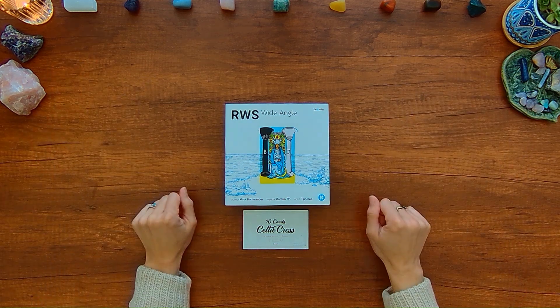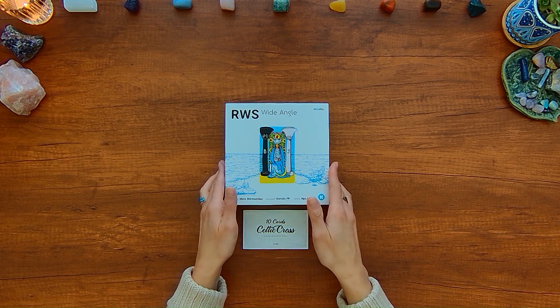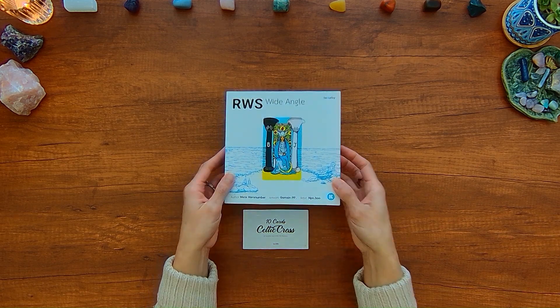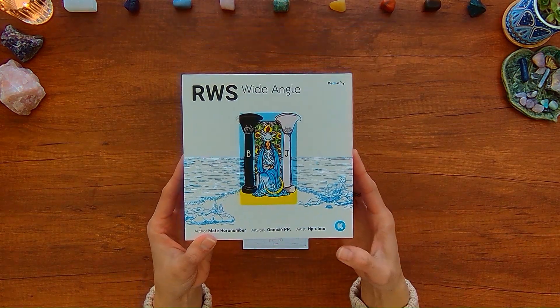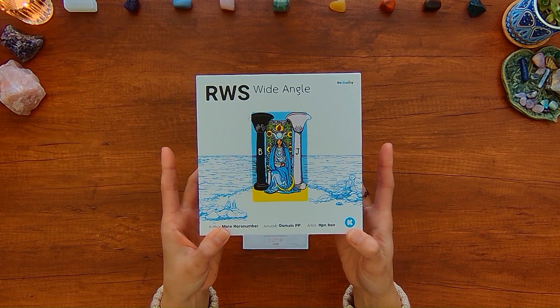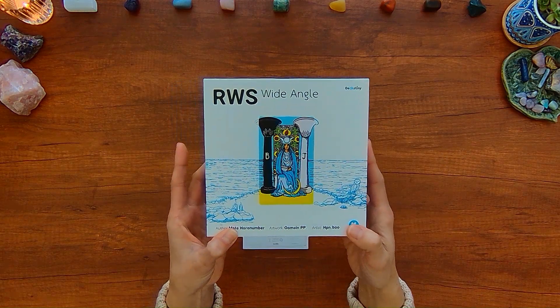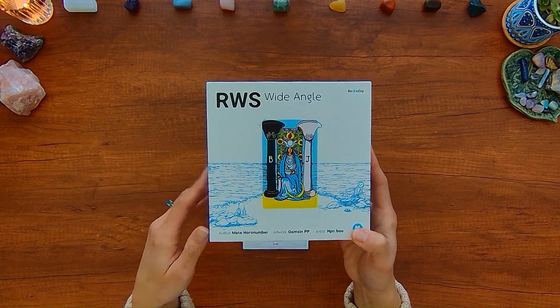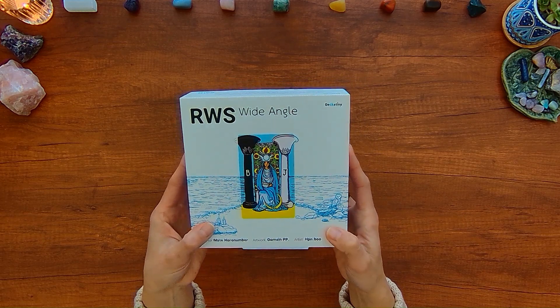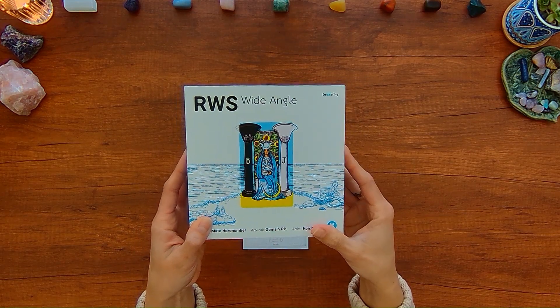Hey there Wondering Watchers, welcome to this unboxing and flip through of RWS Wide Angle. This is a deck I backed on Kickstarter and was created by Dextiny, which also put out the Chubby Bun Tarot deck and Pantha Oracle that I use in some of the readings.